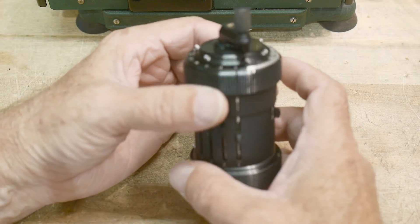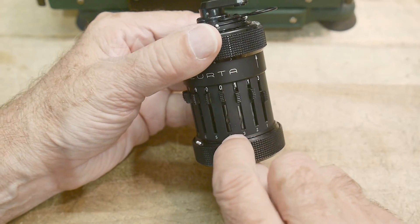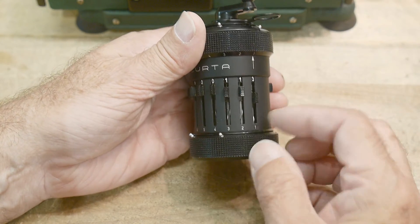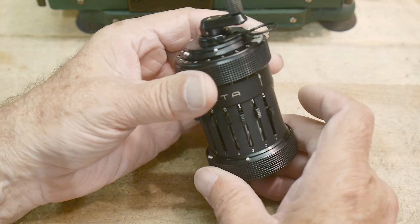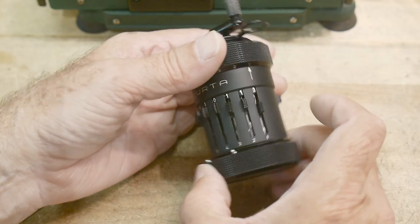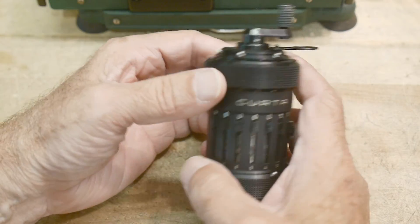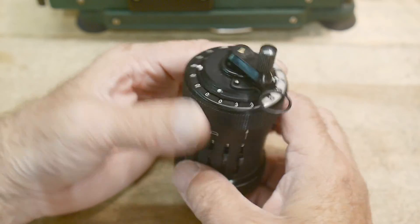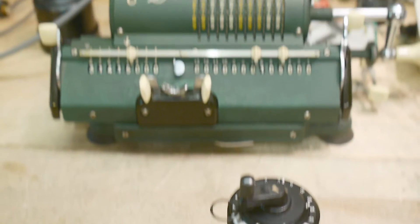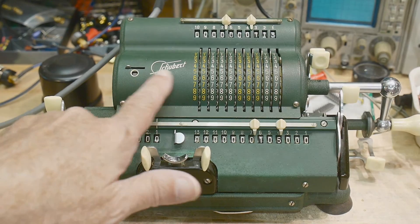Otherwise it's exactly the same as every other calculator that people were used to, so it wasn't a big learning curve using one of these. It also has little movable decimal places if you're doing dollars and cents or some type of engineering work. I might do a separate video on how you take a square root using a Taylor expansion, but for now — add, subtract, multiply, and divide — Curda versus the desktop unit. This happens to be a Schubert.